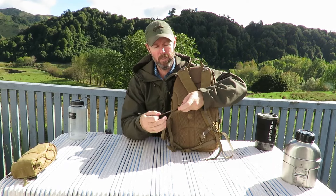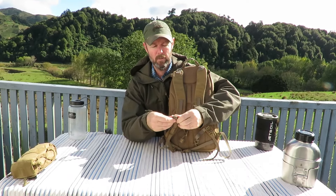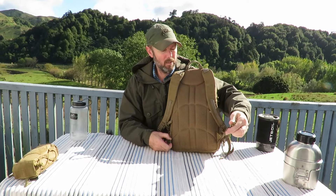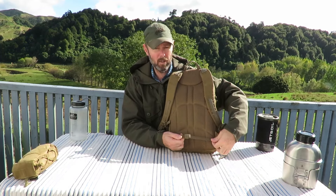Down here the straps are adjustable with a simple ladder lock type setup. One feature that I like about Helikon is they usually have these adjustment keepers on there. So if your straps are too long you can just roll them up and keep them nice and organized. Down here at the bottom we have a waist strap. It's not a whole lot of use to be honest — it's only half-inch webbing — but it is there if you need it, and again it's got the keeper so you don't have to worry about big long straps dangling.